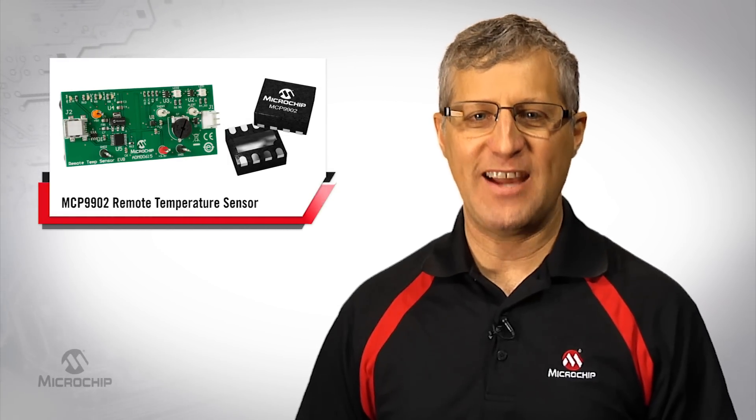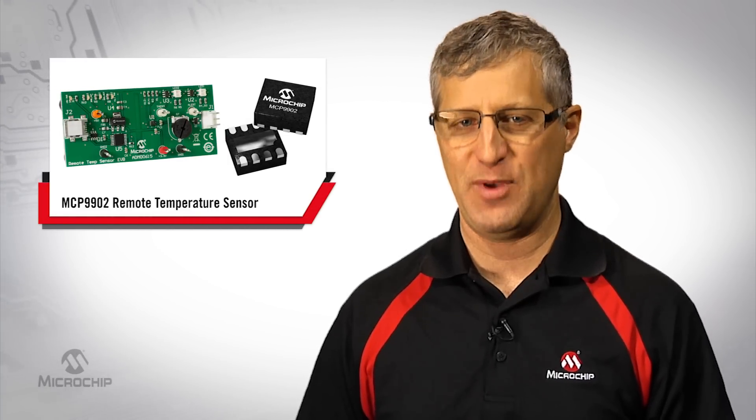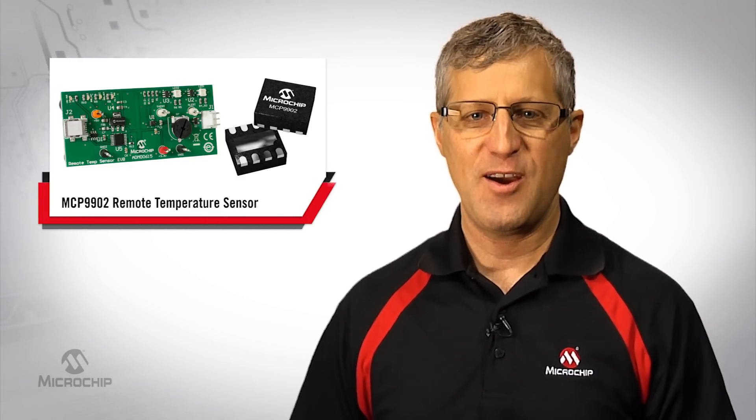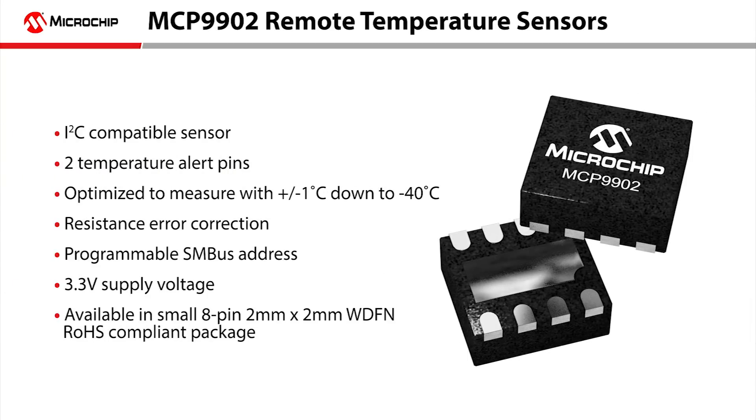In this video I'd like to introduce you to our remote temperature sensor capabilities using the MCP 9902, Microchip's two-channel temperature sensor. The device is an I2C compatible sensor that includes two temperature alert pins and is optimized to measure with plus or minus 1 degree C accuracy down to minus 40 degrees C.